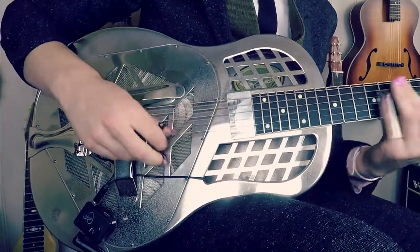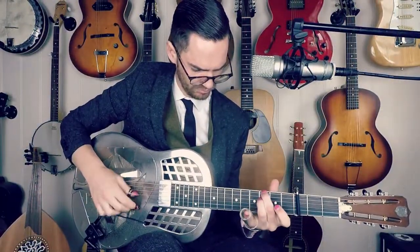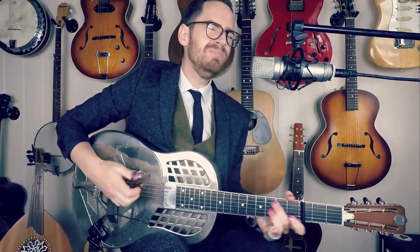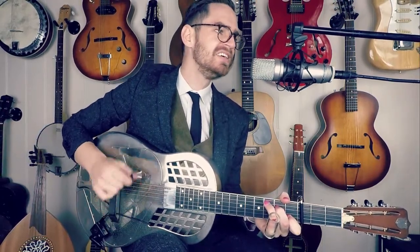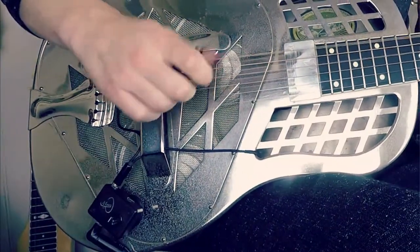With the Grip Plus, I'm able to position the microphone exactly where I need it on the instrument to capture the sound I want as naturally as possible. The grip system also allows the preamp to be safely mounted to your instrument, keeping controls close at hand when you need them.